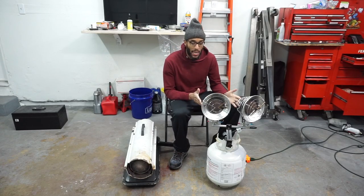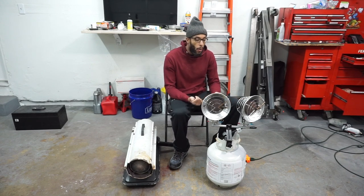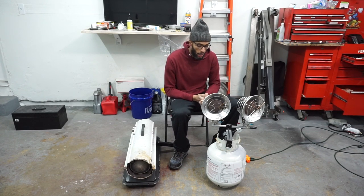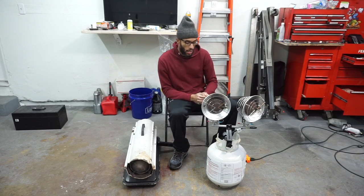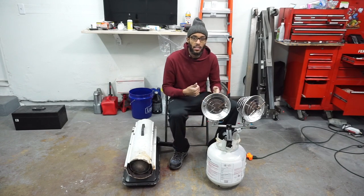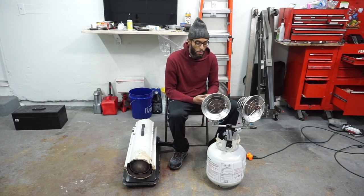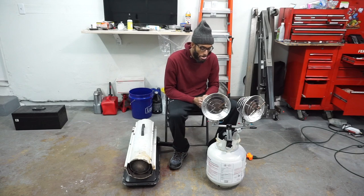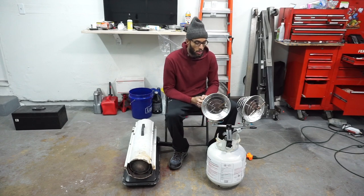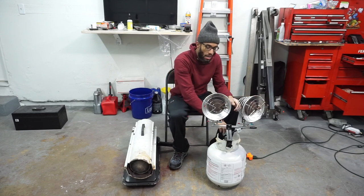The biggest pro that this tank top heater has is you don't need electricity. So if you're a mobile mechanic or working outside, all you need is this setup right here and you've got yourself some nice heat. Since it's on top of a propane tank, they're easily interchangeable. Where I live the first tank is about 40 bucks — you're pretty much paying for the tank — but exchanges after that are about $20, which is not bad. It's as easy as screwing this portion on and off the tank.